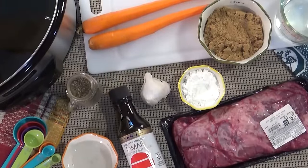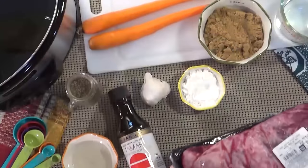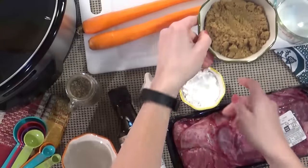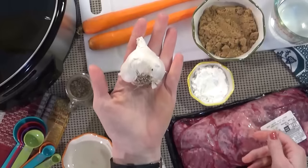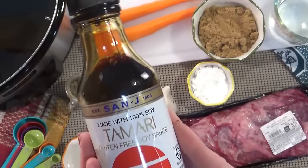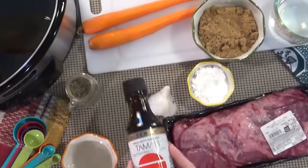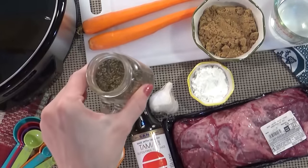Here's what you need to make Mongolian beef in the slow cooker: some skirt steak — about one and a half pounds — some water, brown sugar, cornstarch, two carrots, about three cloves of garlic, some soy sauce. I'm going to be using the reduced sodium gluten-free version but use whatever kind you prefer. I also have some coconut oil and some black pepper.